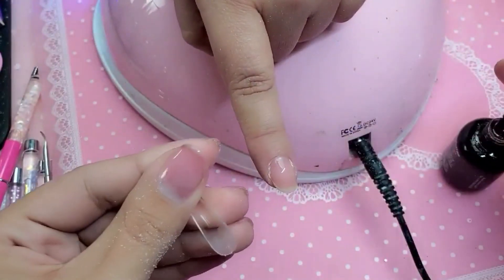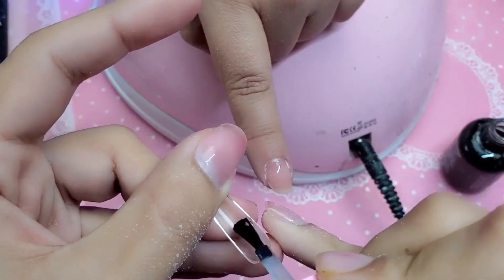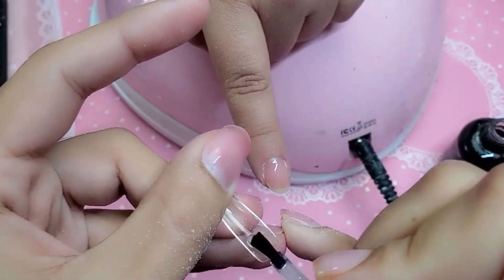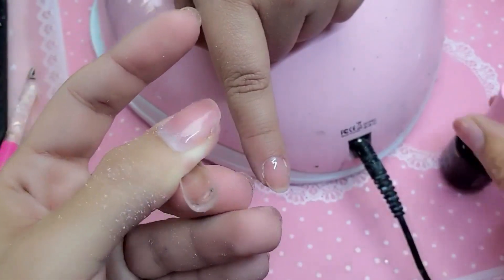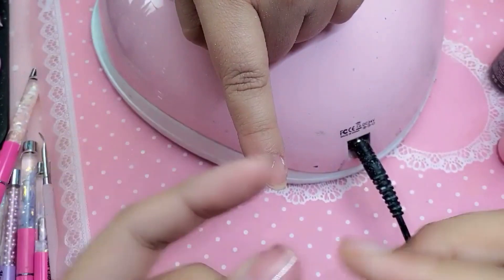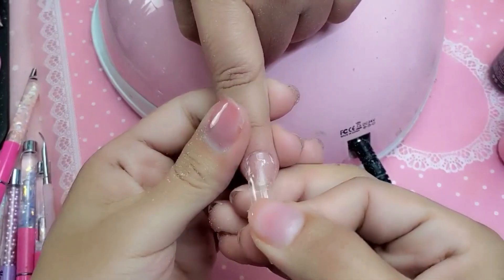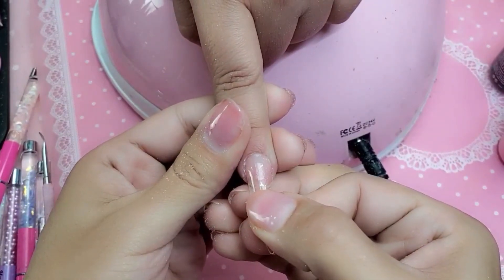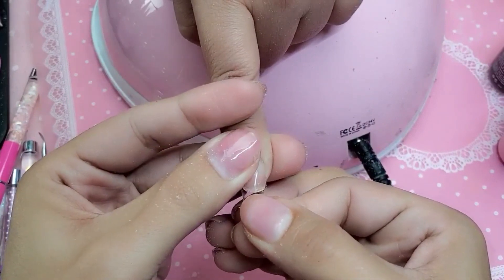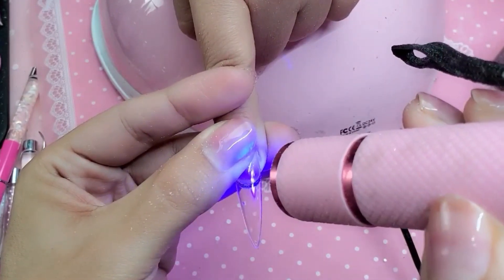We're going to get base gel and apply it to the inside of the nail. Make sure it's thin on the sides, thicker in the stress point, and thin at the cuticle. Then about 1/16th away from the nail, rock it down with force so that we squeeze out any air bubbles. And freeze it into place using the flashing lamp.